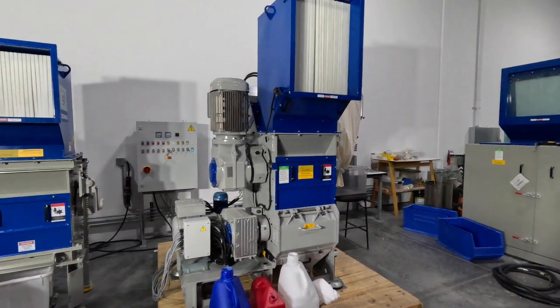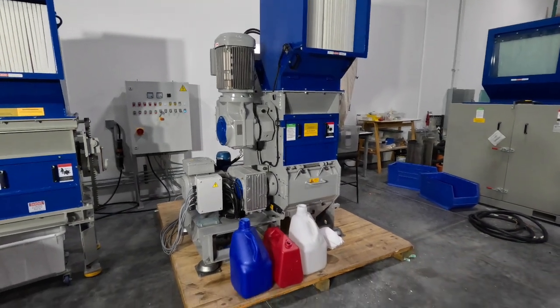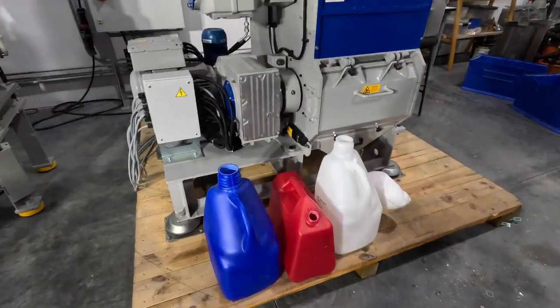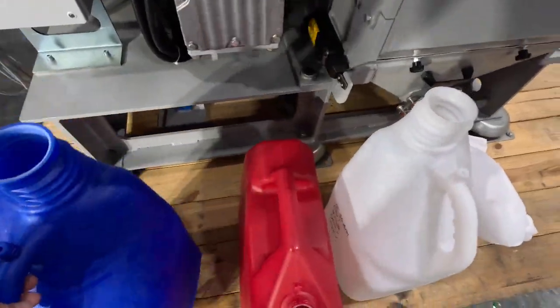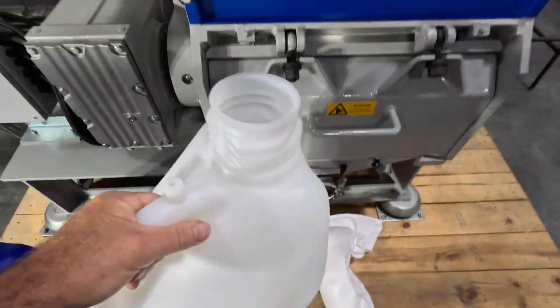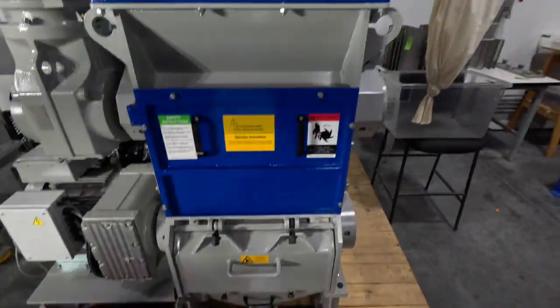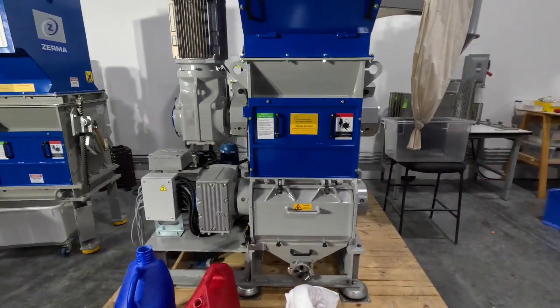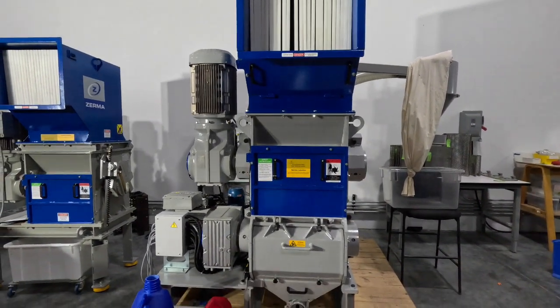We're going to run your test today on a shredder-granulator combination unit. This is our 600 series. These are the bottles we're going to run for you. They'll also run purges for you as well. This is a tall unit — it's a conveyor-fed unit.